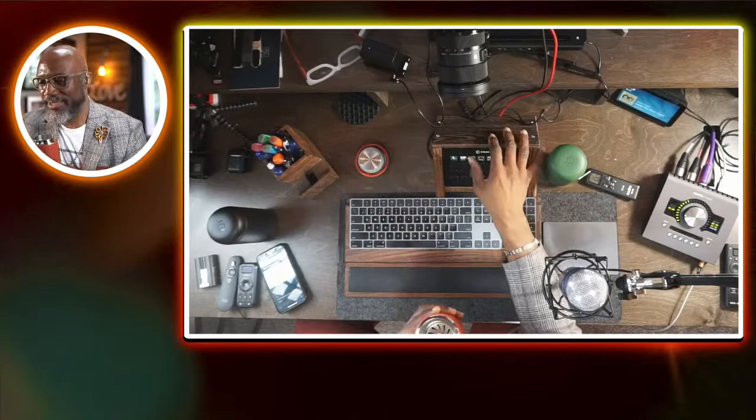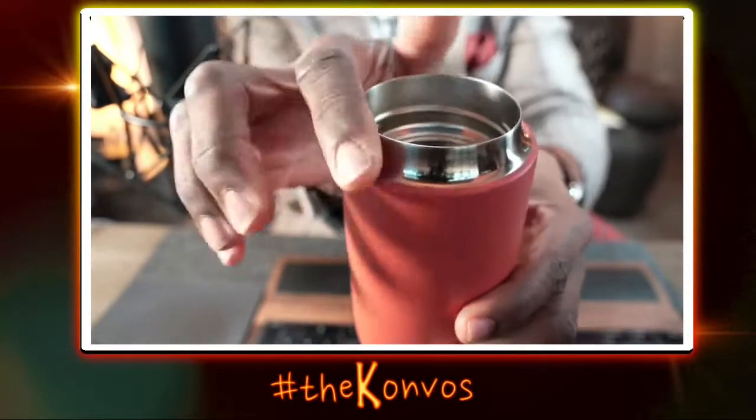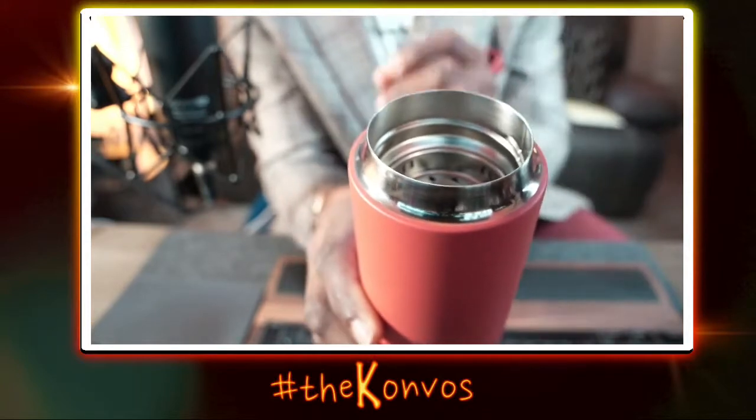However, this one right here — what's unique about this is the lip. You've got to see the lip on here. Check out that lip right there. Sorry it's dirty because I was drinking out of it, but that lip right there allows you to get that good taste out of it.